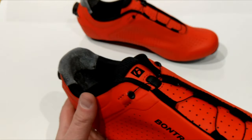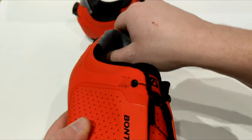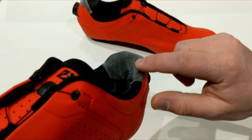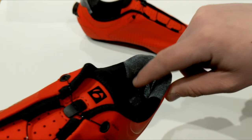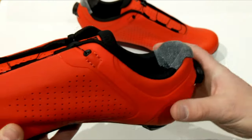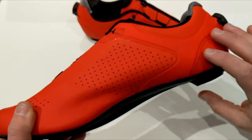Inside of the shoe you can see their cat's tongue style material used as a heel retaining material. It is smooth in one direction and very grippy in the other direction, and that's going to help keep your heel in the heel box.